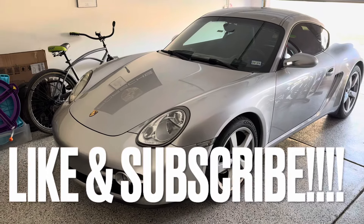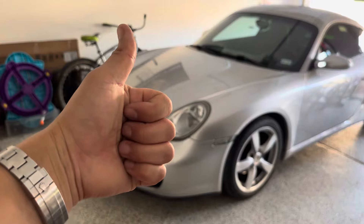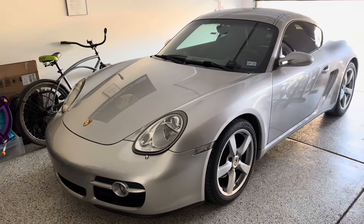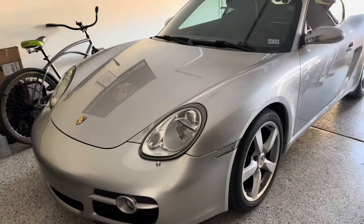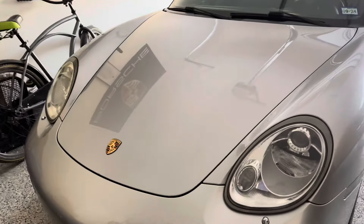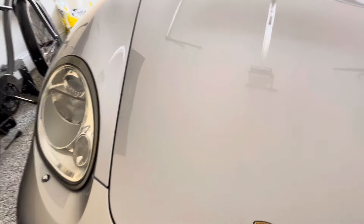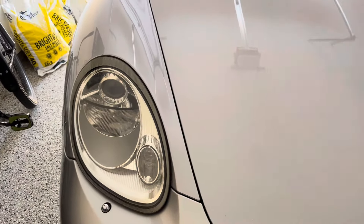Hello and welcome back to another DIY video. Before we get started make sure you give me that thumbs up to help the YouTube algorithm. Don't forget to subscribe to the channel on the bottom right hand corner. We're going to be removing the headlights on my 987.1 Porsche Cayman. This process is going to be the same thing for early model Carreras along with some Boxsters.